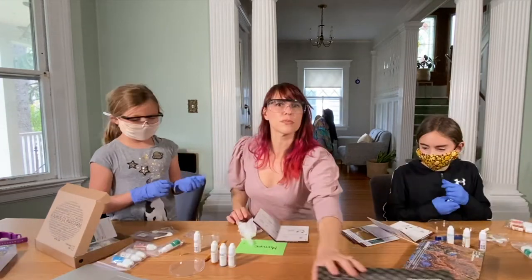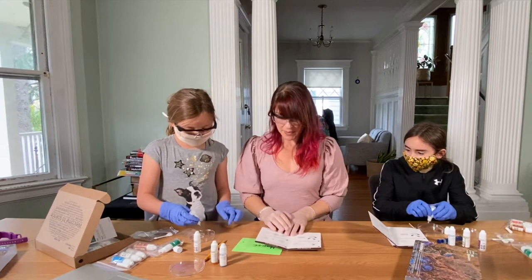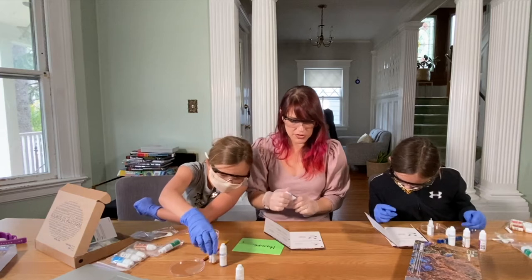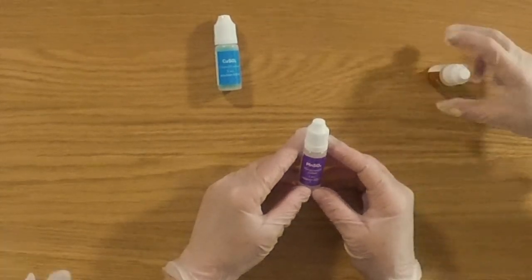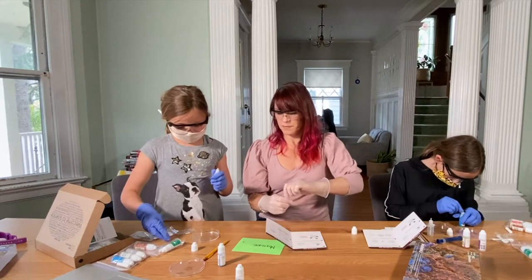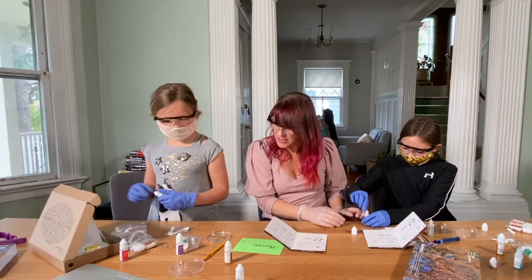That looks like copper sulfate. Pour the liquid glass into the Petri dish. All of it? I think so. Wait, this is liquid glass? It claims to be. Now apply the solutions of metal compounds — called metal salts — to the surface of the sodium silicate solution. What we're working with here are manganese sulfate, which is the purple one, iron chloride, and copper sulfate. Four to five drops. It looks cool — it kind of looks like jellyfish. It does look like jellyfish!